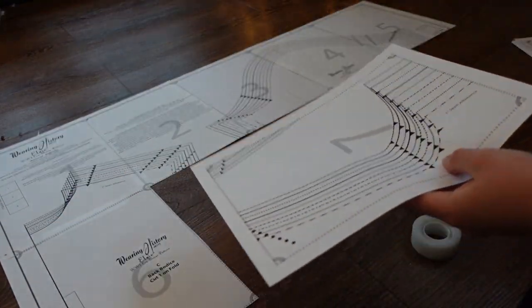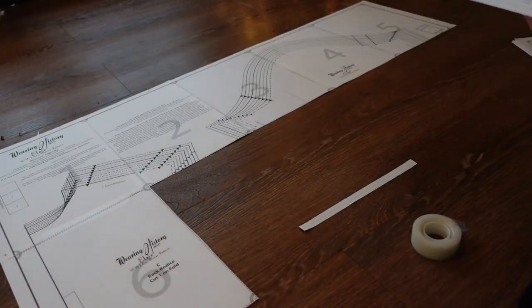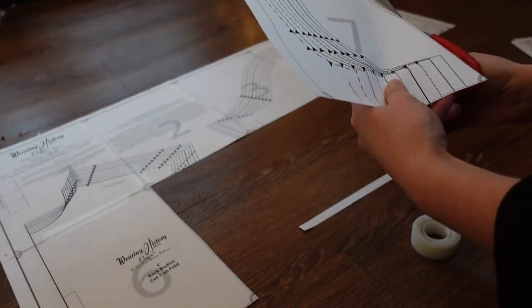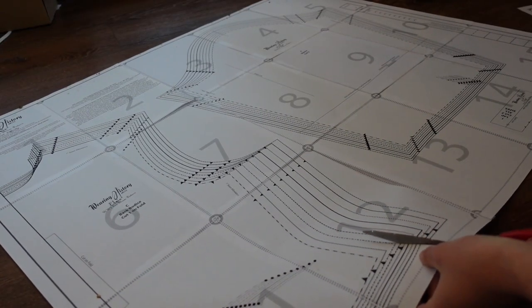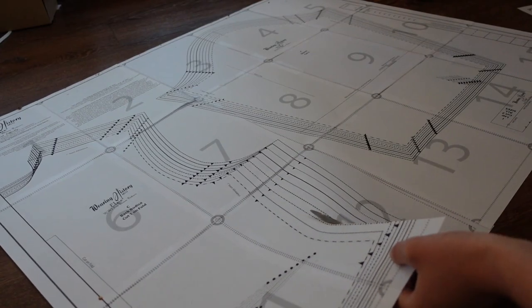This pattern is directly taken from a late 1910s original, but has been graded for a wider range of sizes. The instructions are also from the original, with slight updates to the language for clarity. This means they are very limited instructions indeed.